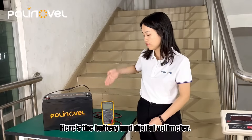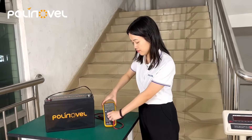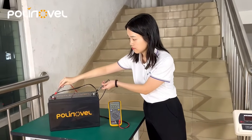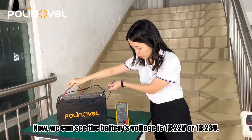Here is the battery and digital voltmeter. Before the test, we are going to test the battery voltage. Now we can see the battery's voltage is 30.22 or 30.23 volts.